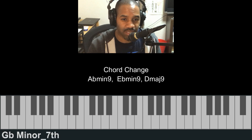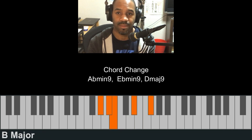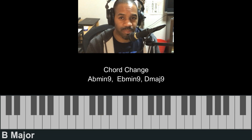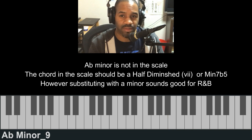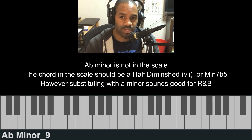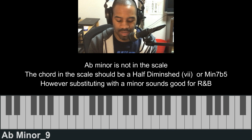Instead of starting on the G flat minor, I start on the E flat minor. I can use the black keys just to voice it again. This A flat minor is not in the scale. There's a seventh chord — the seventh chord number seven is usually a diminished seventh chord, but by swapping the diminished to a minor, you do get some very soulful-sounding chord progressions. That's what I've done here.